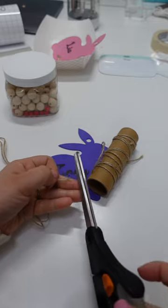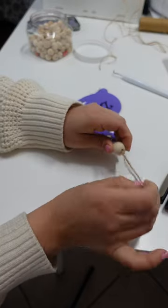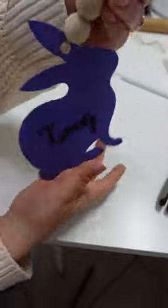And voila, you have yourself some super cute Easter basket name tags. Thanks for watching and don't forget to follow for more DIY tutorials, mom life, and so much more. Happy Easter everyone!